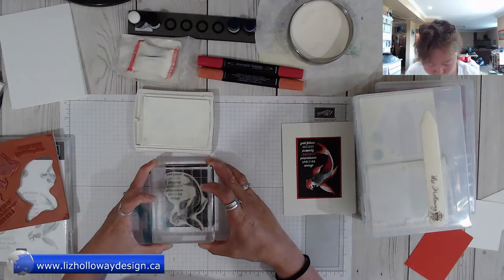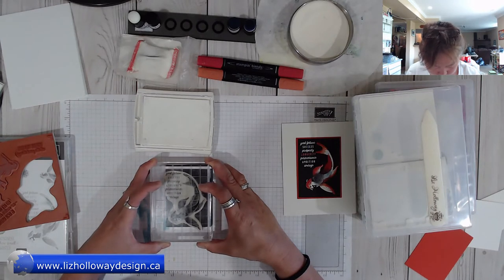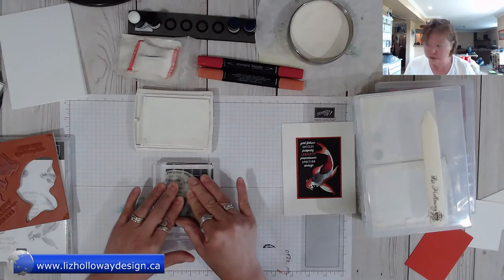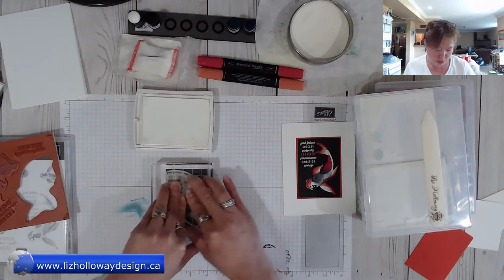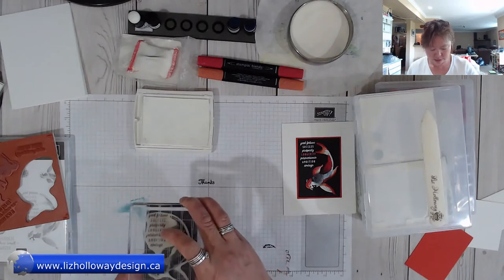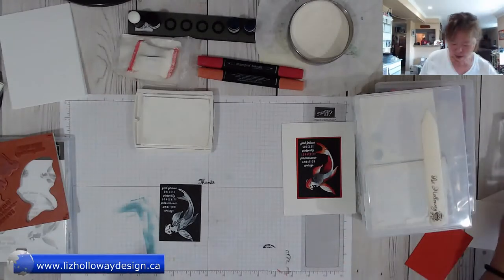Making sure that the acrylic line lines up with the bottom of the basic black, you can stamp it on and leave it for a couple of seconds to make sure the white ink is set, then lift it right up. You get this beautiful distinctive koi.